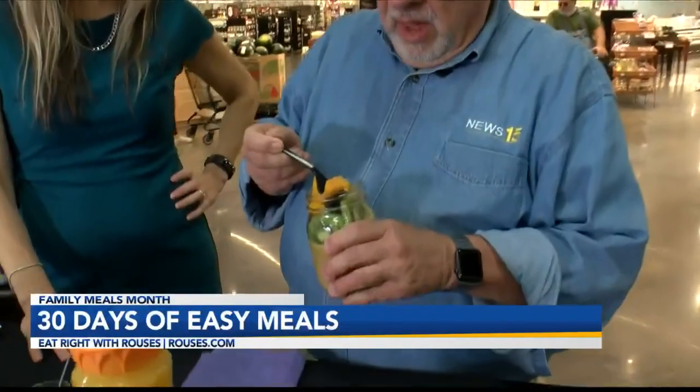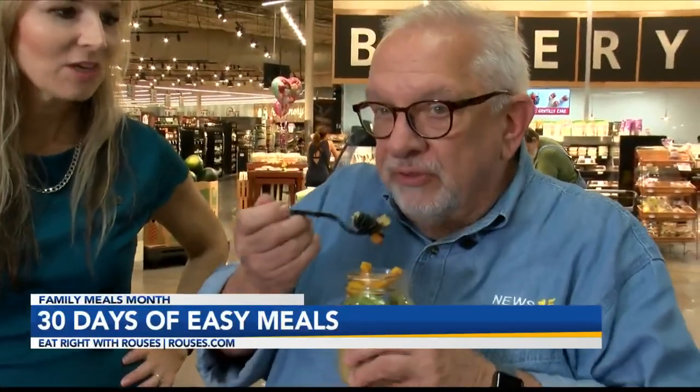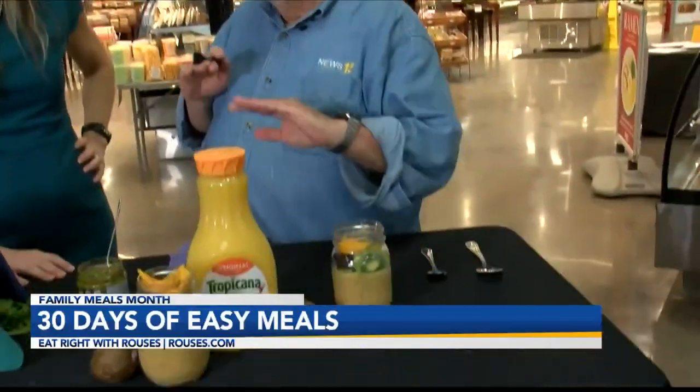It's a great travel breakfast if you need to move along. But for family meals, this is great because everybody can top it with their own toppings. You can find this on Rouses.com — we're going to have all 30 meals for the month of September, family meals month, right there on Rouses.com. And the orange juice gives it a really unique flavor. She's got great ideas. Eat Right with Rouse's — we're going to go back to you in the studio.